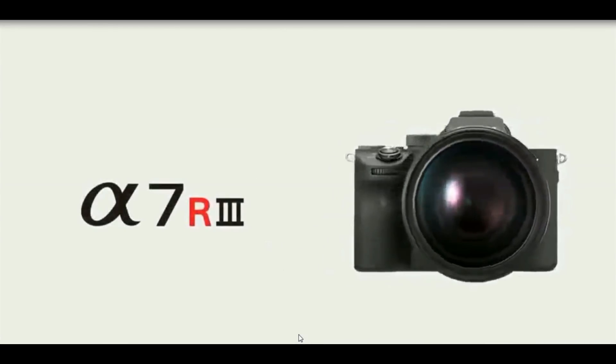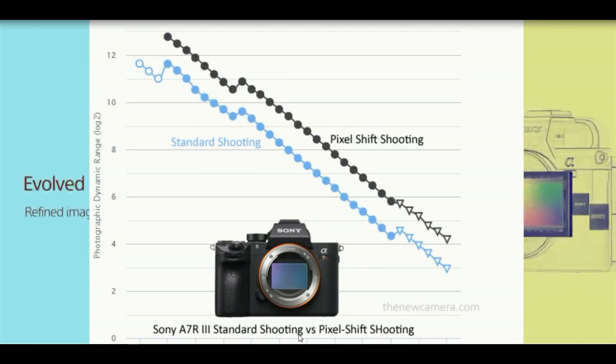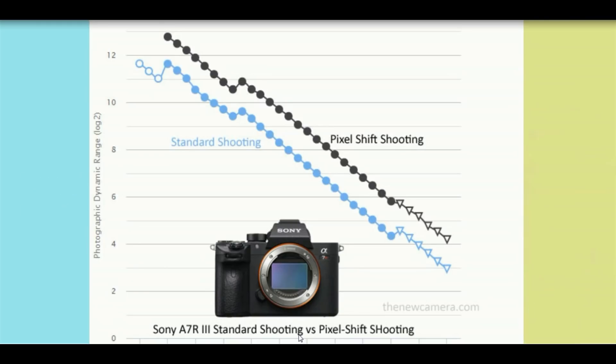The Photons to Photo website found that the image captured with the help of pixel shift mode exhibits one stop more dynamic range compared to the image captured in standard mode. Let's see how the pixel shift mode works.